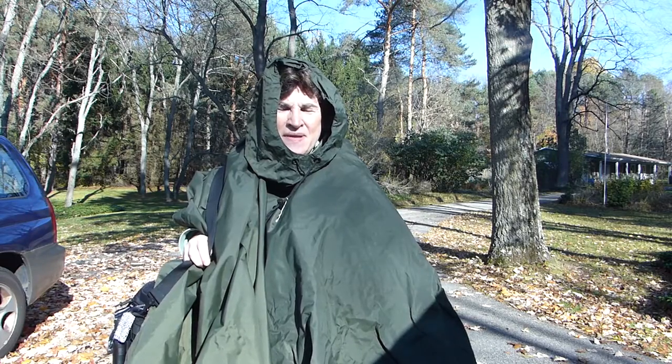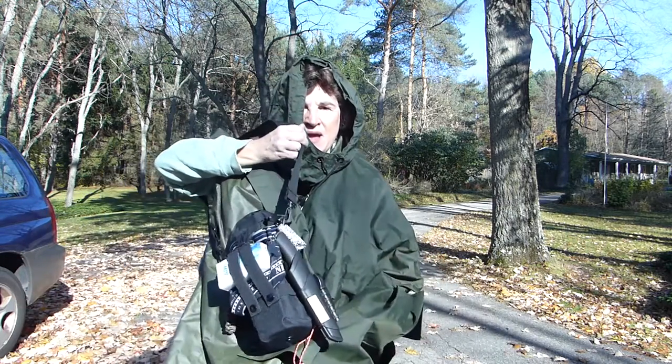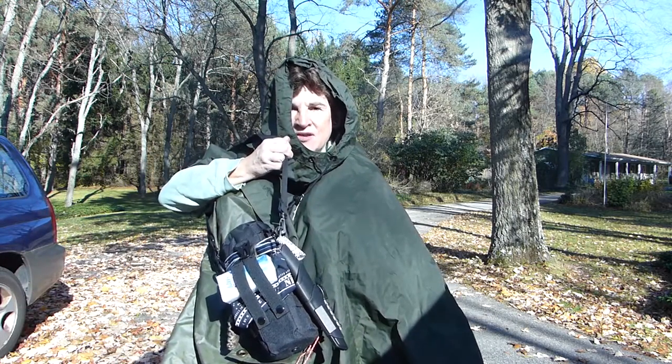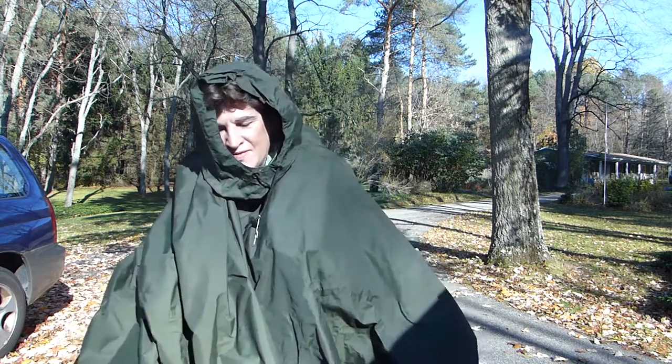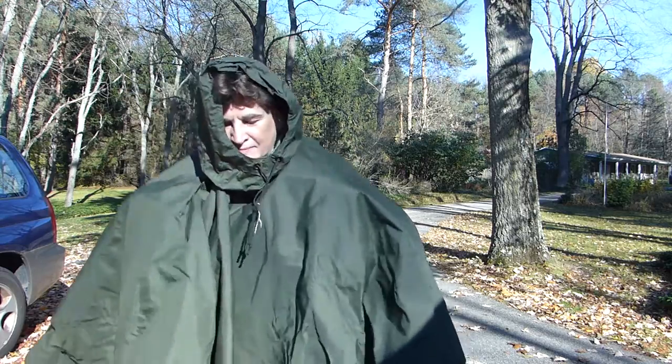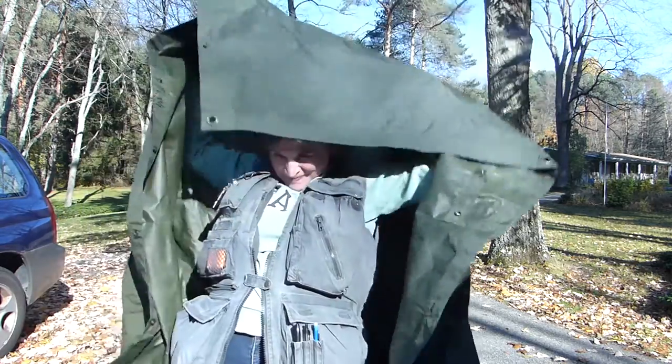So what? That's your get home bag? Yep. This is a tarp shelter and a poncho. You can carry your bag with you from last week to make sure you have plenty of water and other materials. And voila, you have the get home vest.